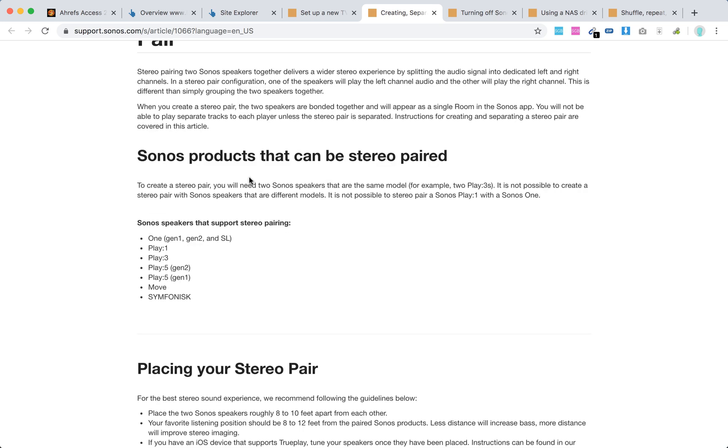To create a stereo pair, you need two Sonos speakers of the same model — for example, two Play:3s. It is not possible to create a stereo pair with speakers of different models. Only certain Sonos models support stereo pairing.